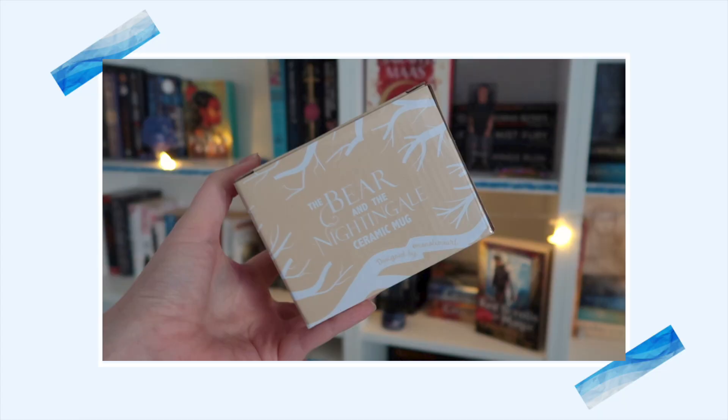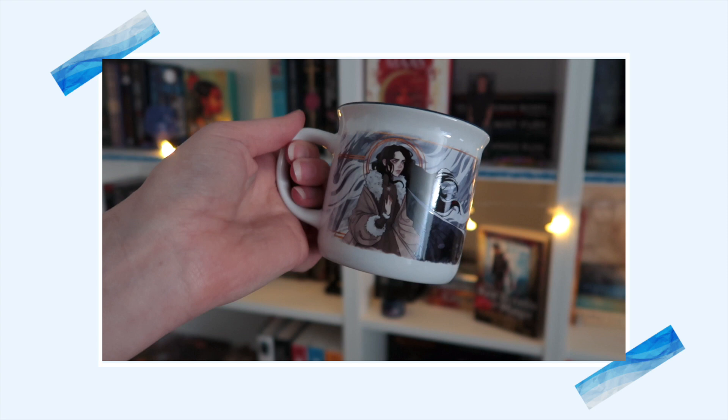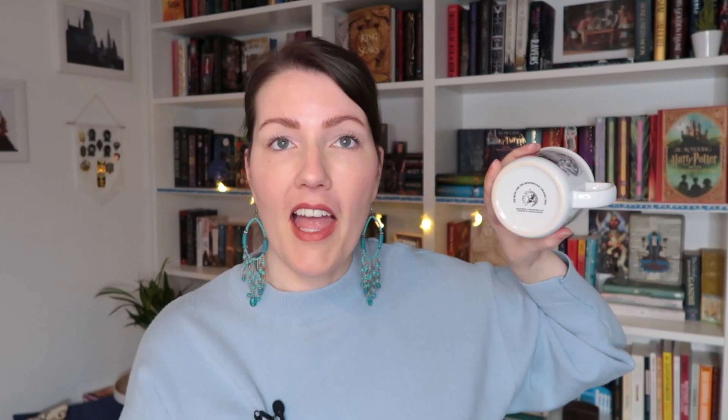Seeing as I already mentioned it I'm gonna go for the ceramic mug first. This is inspired by The Bear and the Nightingale. Oh it is blue on the inside — there's a snowflake on the inside, that is so cute. This is my new favorite mug, this is beautiful. I don't know the characters but I feel like this could be the two main characters: a woman with beautiful long black hair standing in front of a guy that also has black hair, standing next to a white horse with a forest and a lot of snow in the background. And what's always a plus with the Fairyloot mugs is that they are microwave and dishwasher safe. Great first item.